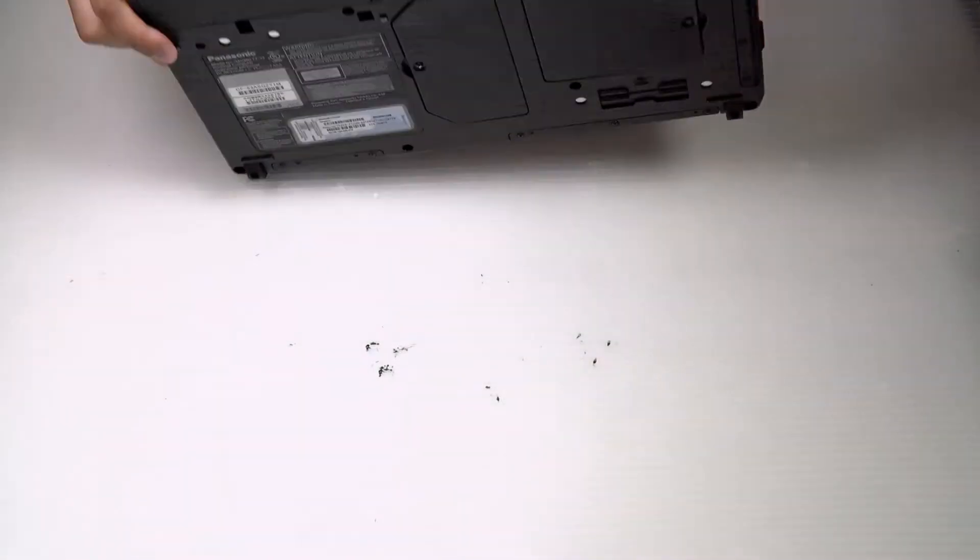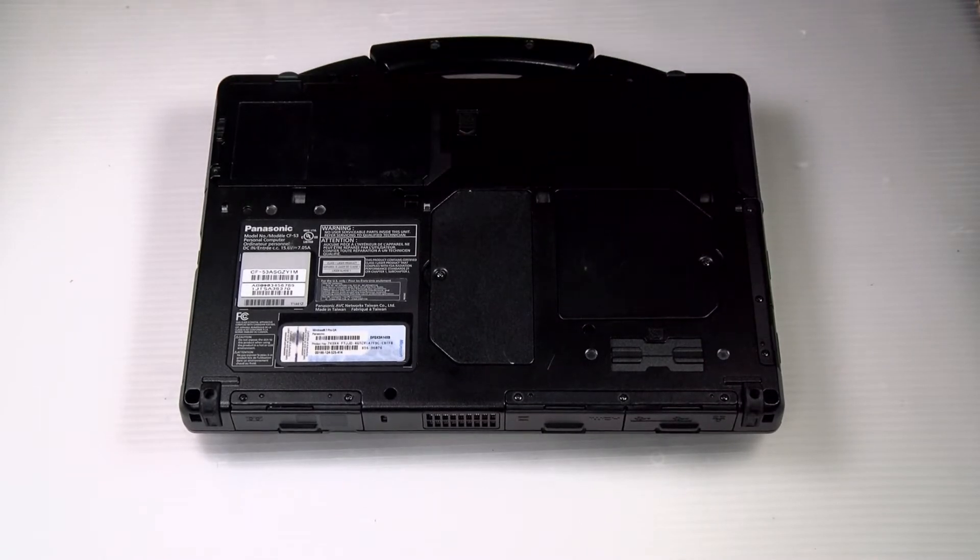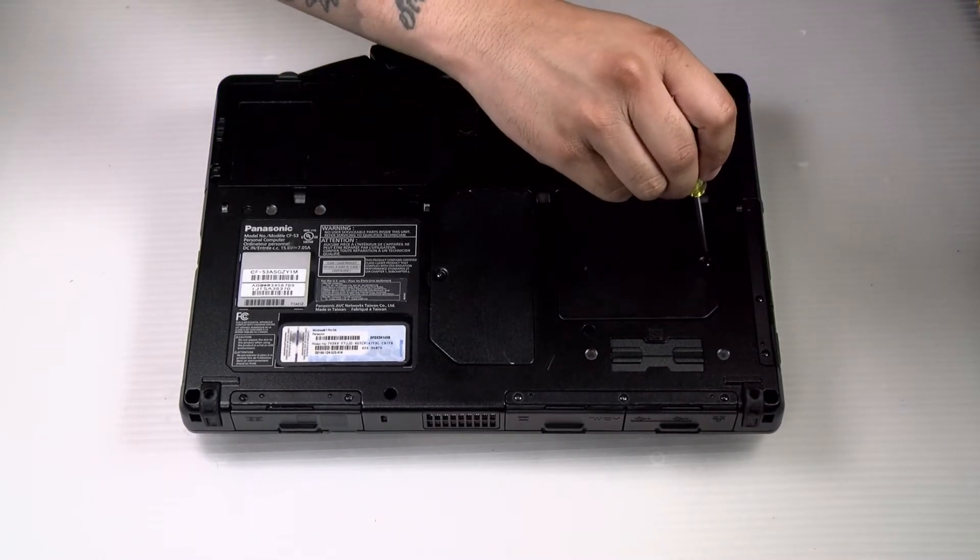First thing you want to do is flip the unit over. There's an access cover door right here, and there's only one screw holding that down — you want to remove that.